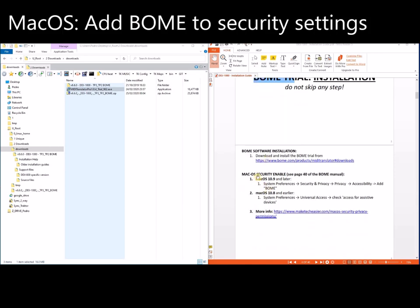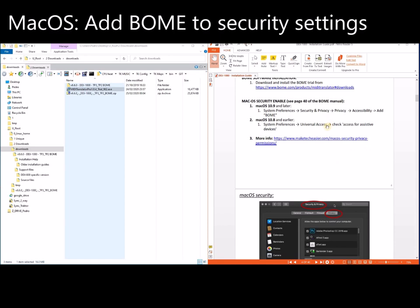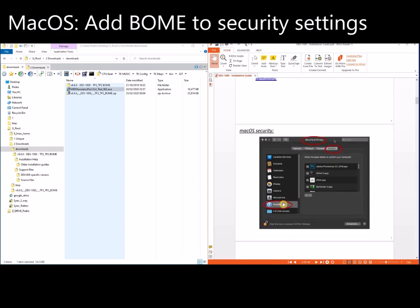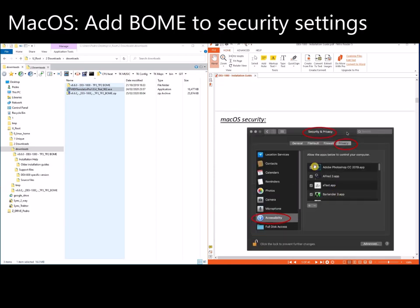Now for macOS: you have to add BOM to your privacy settings. This is not required for Windows, only for macOS. Go to Security and Privacy, then Privacy, then Accessibility, and add BOM to the list. I don't have a Mac so I cannot show you this live.